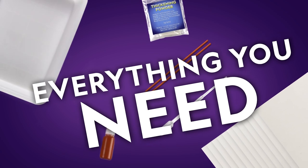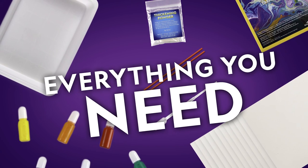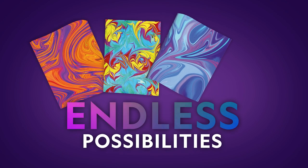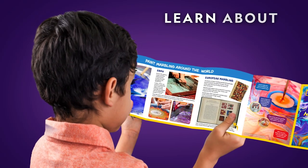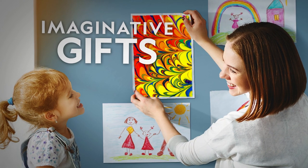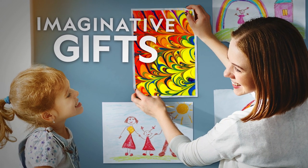You get 12 sheets of paper, 6 different paint colors, and all the tools you need, so the creative possibilities are endless. Learn about art with the included learning guide. This is a fun and easy activity that inspires the imagination.